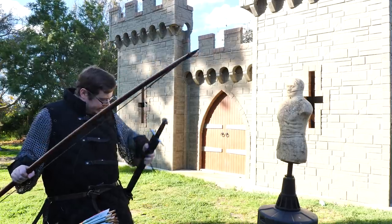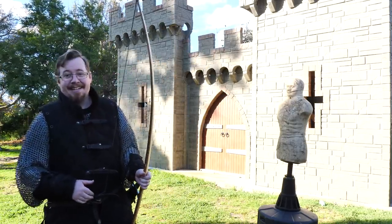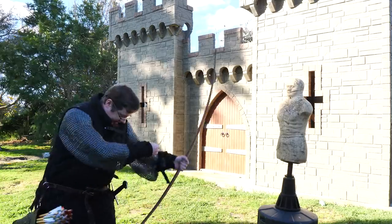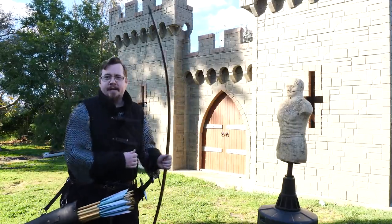My one-handed sword right there — already, it's like night and day. Look at how low it hangs down, it's out of the way, and it's not going to be getting in the way when I draw the bow.